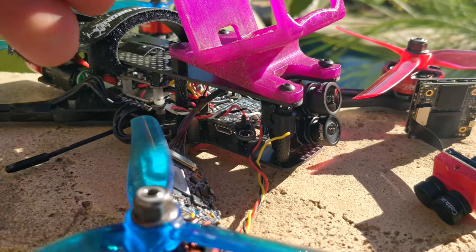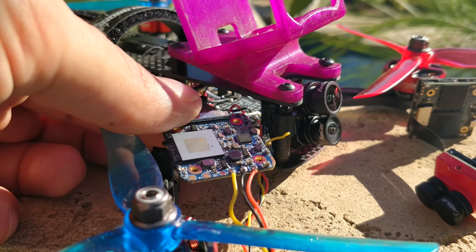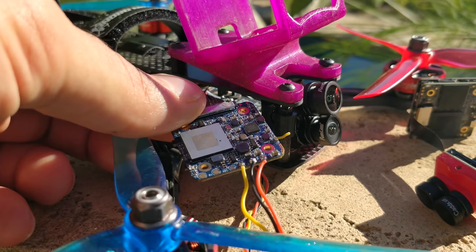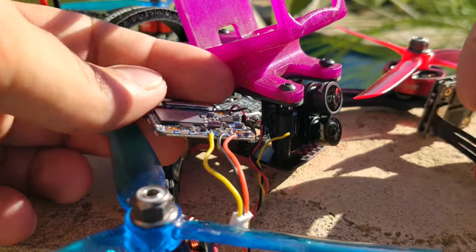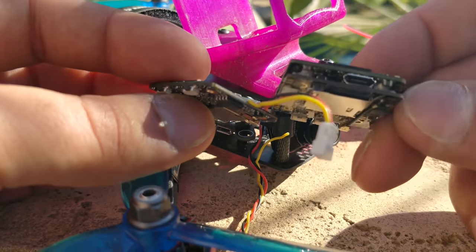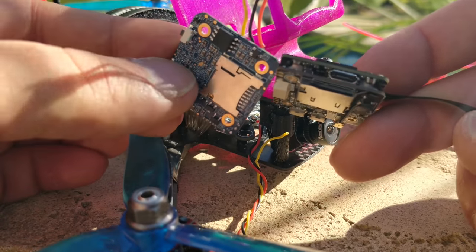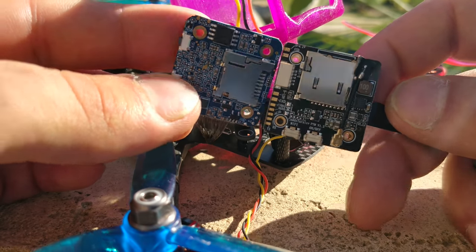This is RunCam's variation of that, and as you'll see a little bit later on, I don't understand why they have two lenses — but we'll talk about it later. The physical differences between these two are that the RunCam has one board while the Tarsier has two boards, which is a pretty nice difference, because having one board is definitely a whole lot easier to stuff into any build. The board sizes are the same as well.